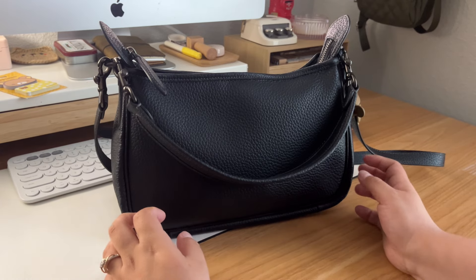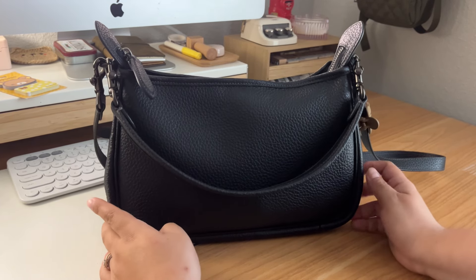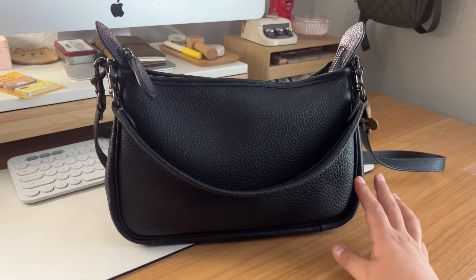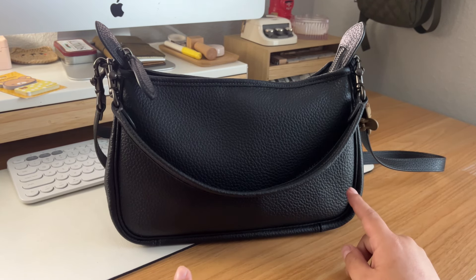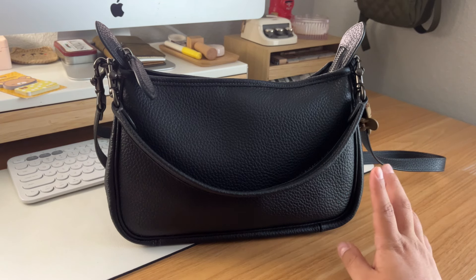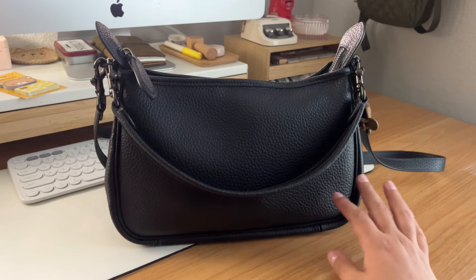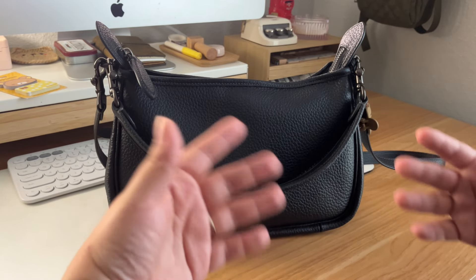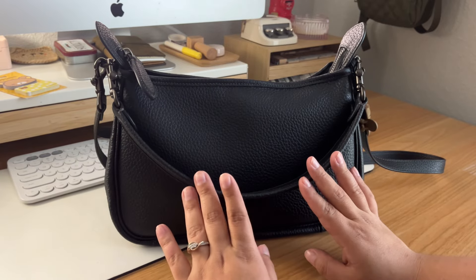Hello everyone, it's Naele and welcome to my very first 'what's in my bag' video. I have always been a fan of these videos, especially Seaweed Kisses — I've seen her videos all the time. I just enjoy seeing what other people carry and maybe implementing that with my own bag.